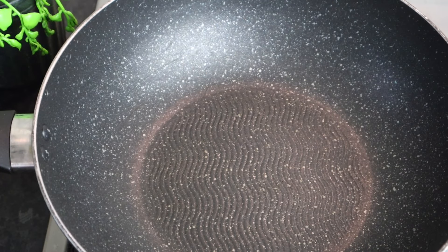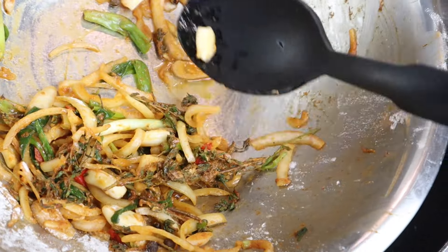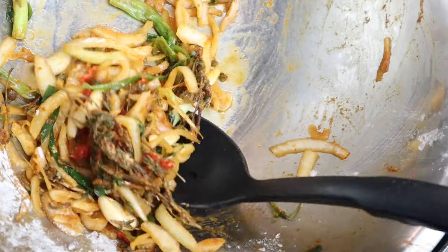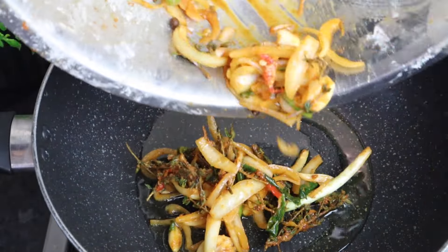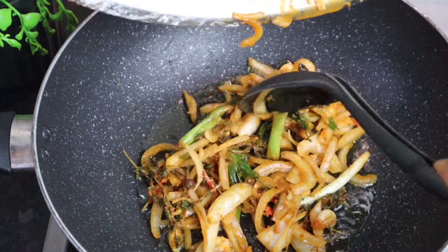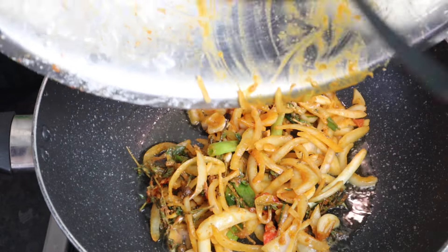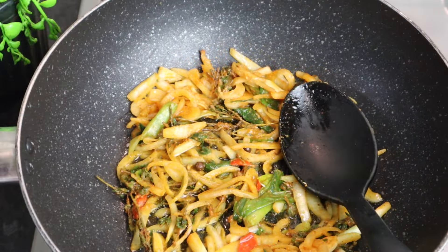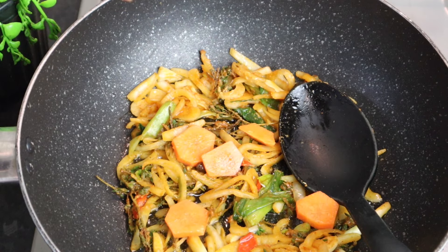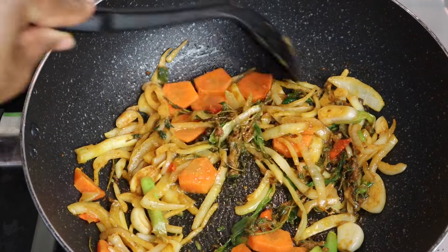Now that I've fried all my chicken, I'm going to make some gravy to go with it. To my pot I'm adding the same oil used to fry the chicken — at least one tablespoon. Then I'm adding all the fresh herbs used to marinate the chicken: the garlic, scallion, scotch bonnet pepper, and onion. I'm also using a few carrots that I've cut. I'll let it sauté for at least 30 seconds.